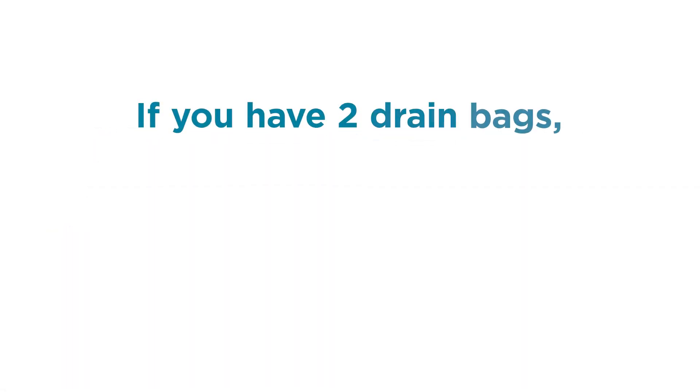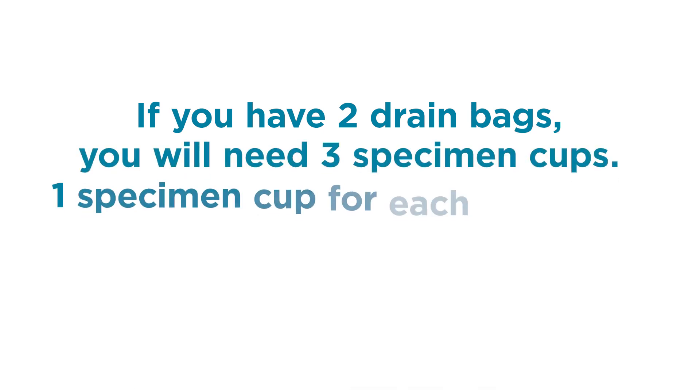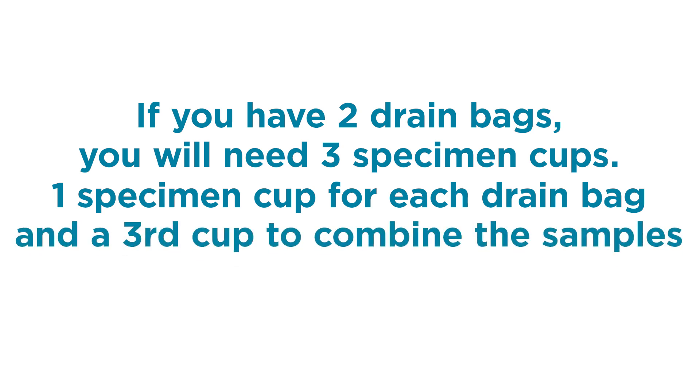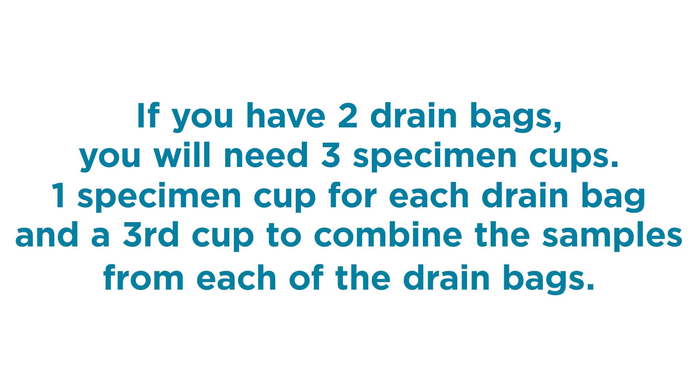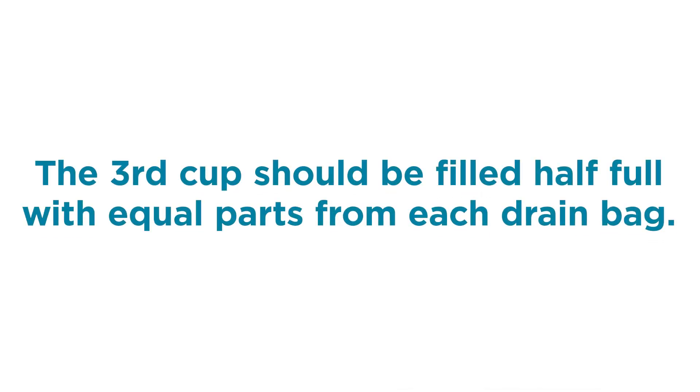If you have two drain bags, you will need three specimen cups: one specimen cup for each drain bag, and a third cup to combine the samples from each of the drain bags. The third cup should be filled half full with equal parts from each drain bag.